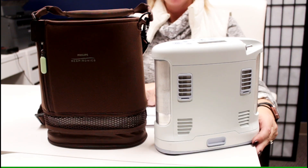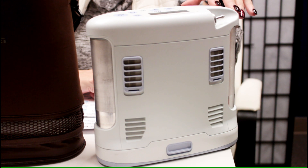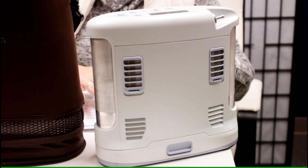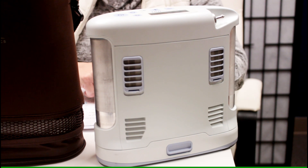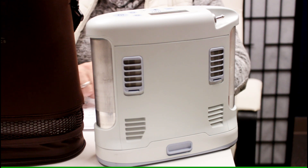The pulse flow on the Inogen 1 G3 is between 1 and 5, and the oxygen purity is 90%. It accommodates two batteries. Battery life ranges from about nine and a half hours at one liter pulse flow down to just over three hours at five liters. It is FAA approved. The operating temperature is between 41 and 104°F, and you can store it between negative 13 and 158°F — a very wide range. Humidity range is between 0% and 95%.